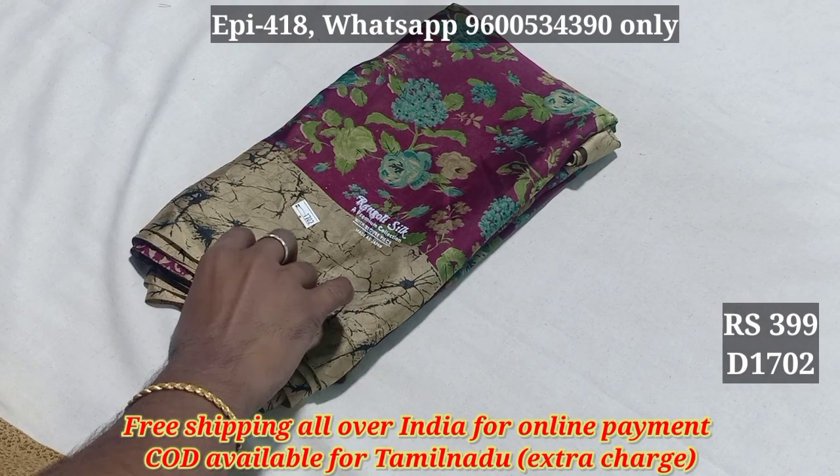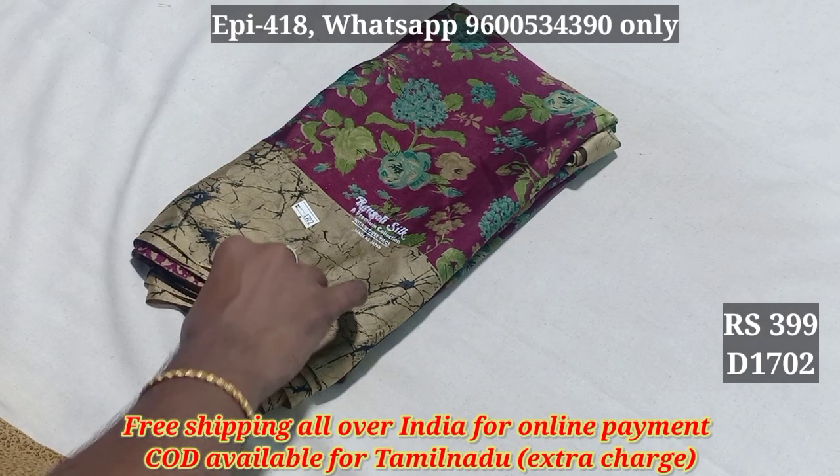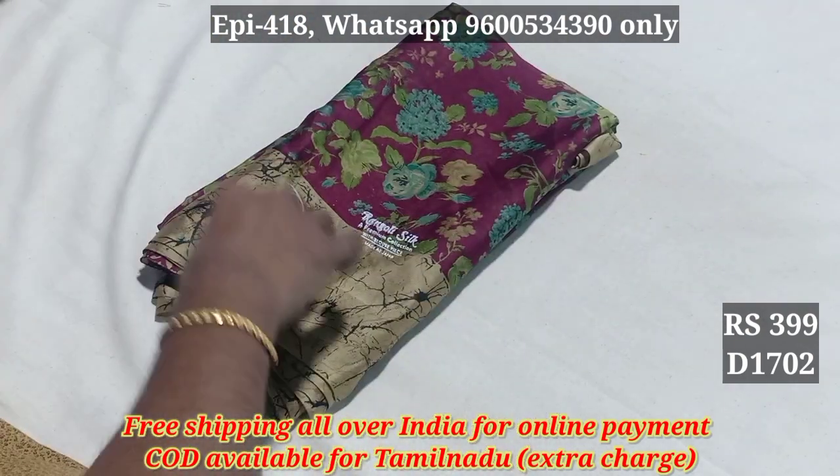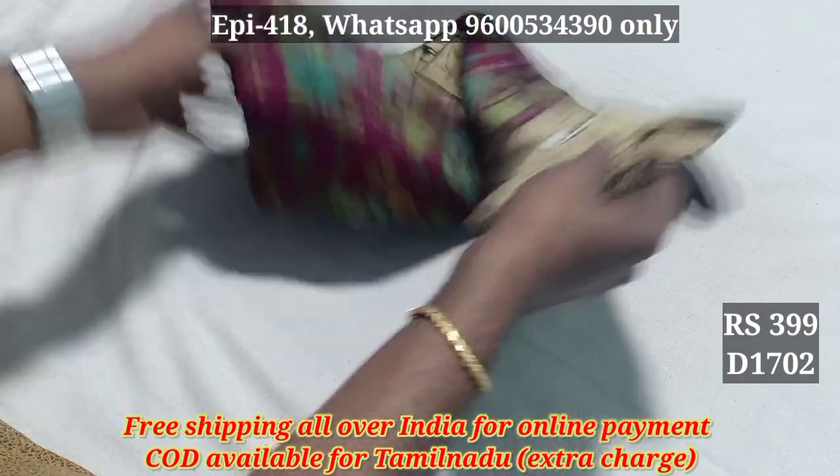Hello viewers! In this video, we will see the black rangoli. This is 1702. If you want to use this material, you can use this black rangoli.